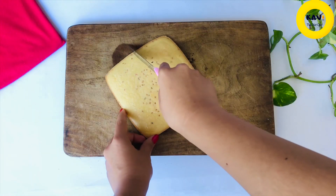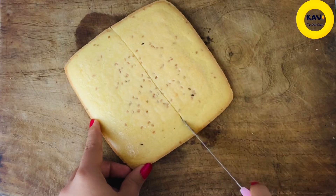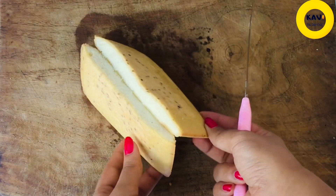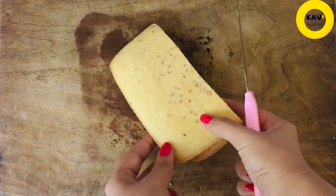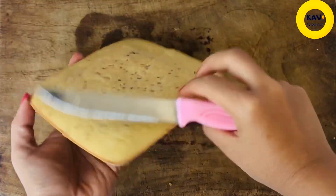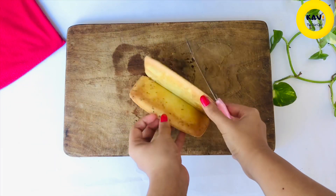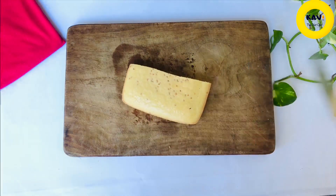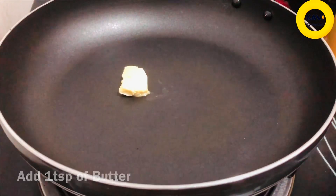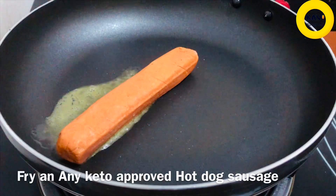Let's take a cup of hot dog sauce. Let's take a slice of hot dog sauce. Let's fry the hot dog sausage.